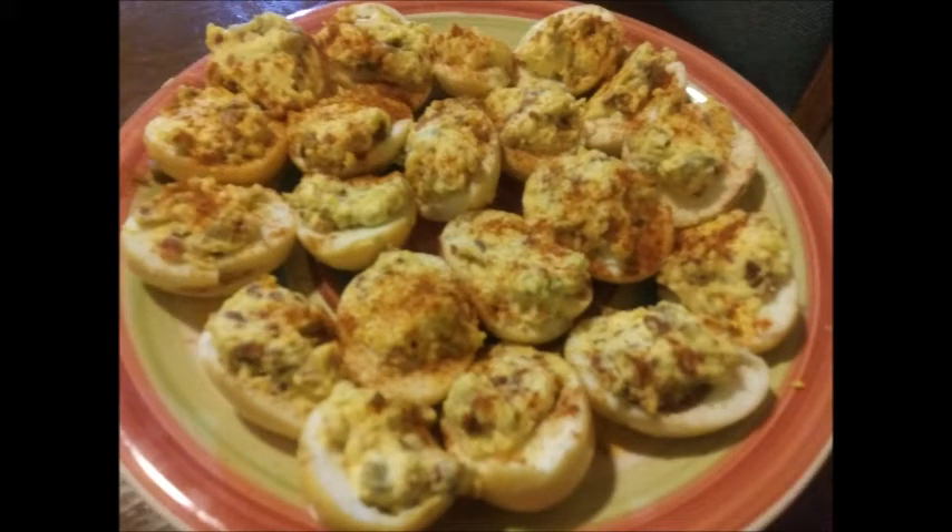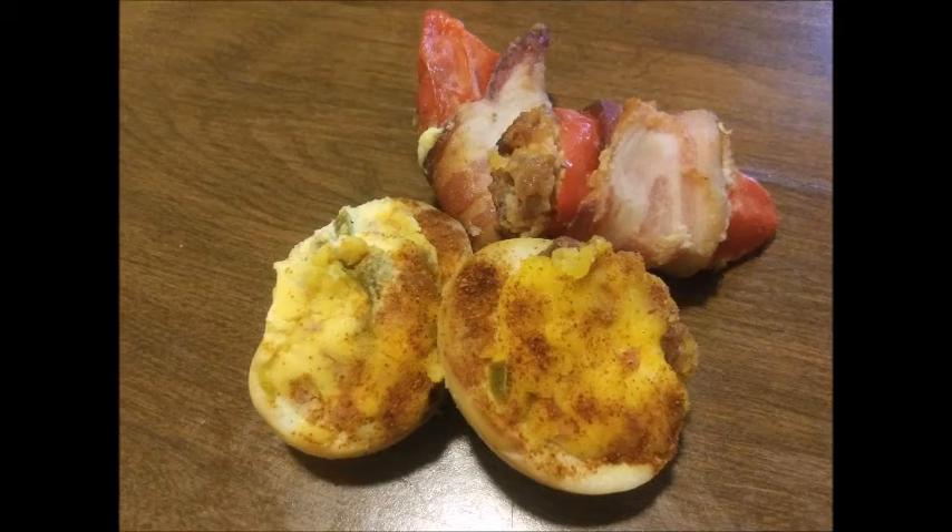We also smoked eggs and doubled them up. This is what they look like — smoked deviled eggs with jalapeño and bacon in the mix. Here's the finished product: the eggs and the peppers. Thank you for watching, I'll catch you on the next video.